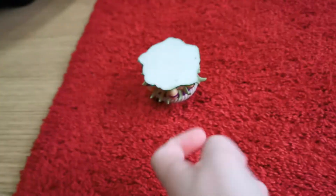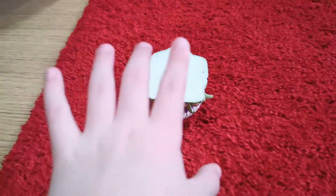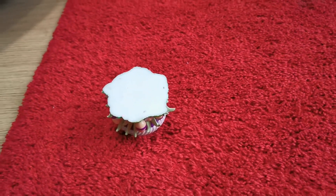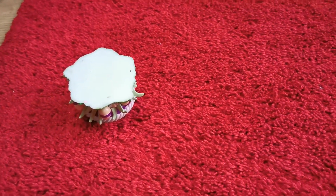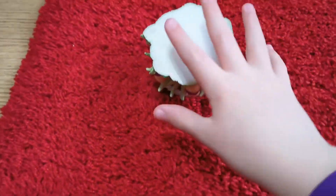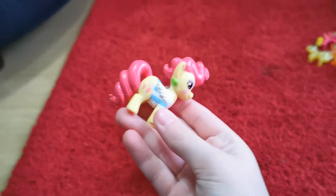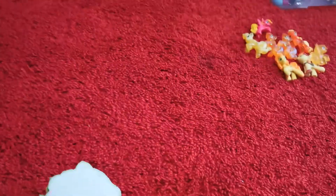Hi guys! Today I'm going to be doing a video where I turn this pot over and every time there's a different My Little Pony inside it. I've already opened these My Little Ponies many years ago, like when I was four or five — those videos are way back on our channel. So I'm just doing a video where every time I turn this pot over there's a different pony inside it.